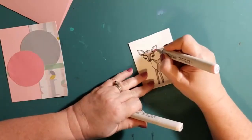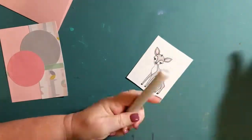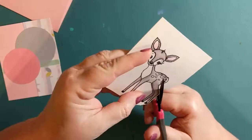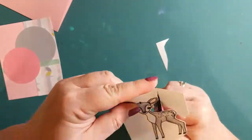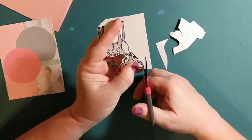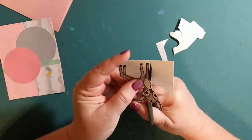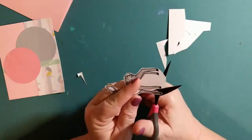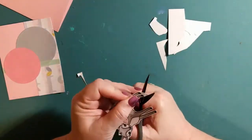For the ears I'm using Copic markers — RV000 and RV52. Now I'm going to be trimming around the deer so that we can mount it to the card front, which will then mount onto the card base. I wanted it to have a little bit more thickness; the card stock I'm using is not quite as thick and heavy as I would have liked, so we're just going to make do and put the cover on top to kind of hold it.